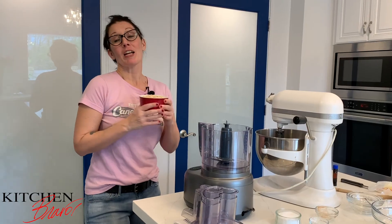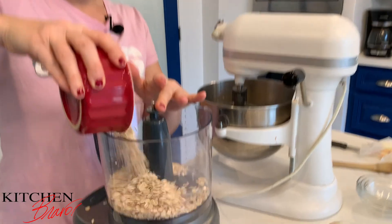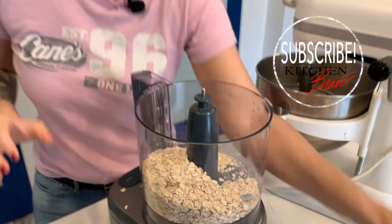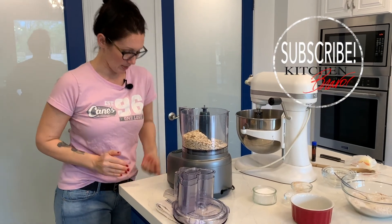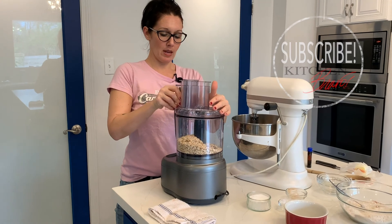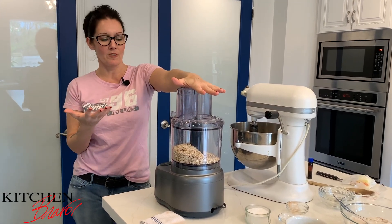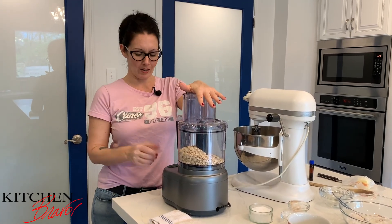Now we're going to move on to the oats. I have a cup and a half of oats that are going right into the food processor — most of them, anyway. We're going to put the lid on and just pulse it until we get kind of a coarse grain — not quite an oat powder, but a coarse grind of the oats.